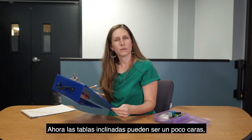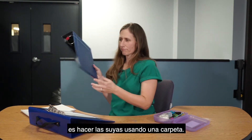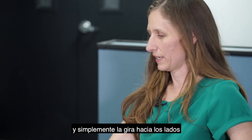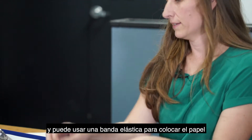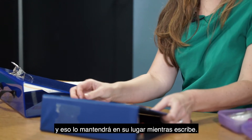Slant boards can be a little bit pricey, so an alternative is to make your own using a binder. This is about a three-inch binder — you just turn it sideways and use a rubber band to hold your paper in place while you're writing.